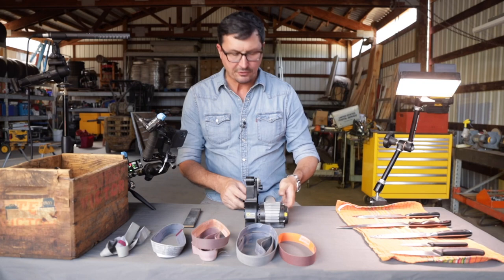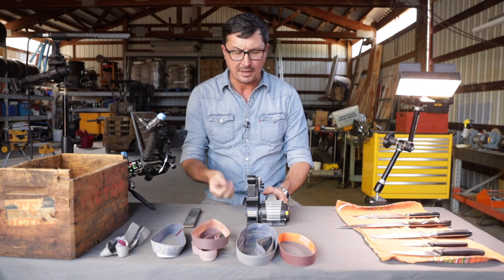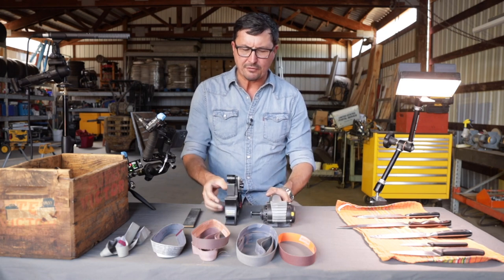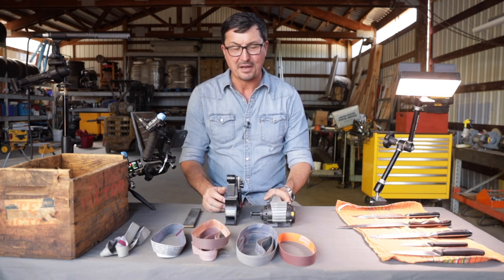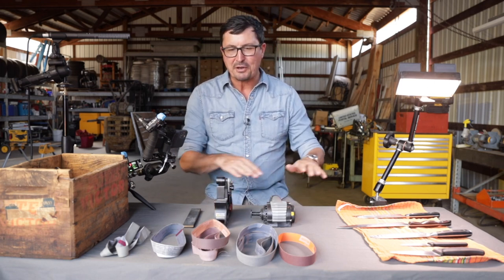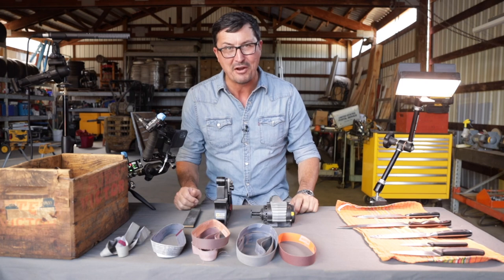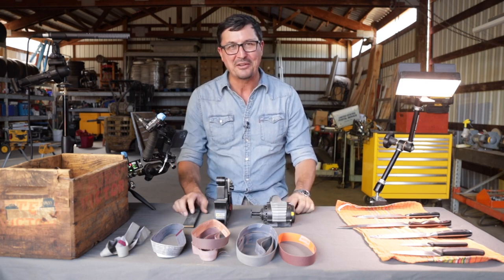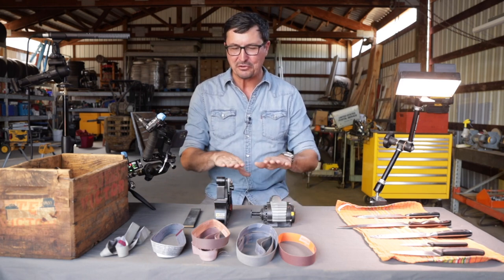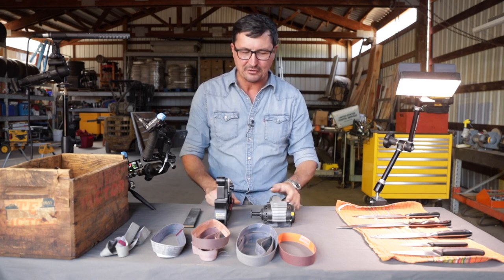The sharpener we'll be using today is made by WorkSharp — the same company that makes the Drill Doctor drill bit sharpener. It's about $150 or so, which sounds a little steep, but it's a high quality item. If you've struggled with getting edges on knives like I have, it's aggravating. I remember growing up with my granddad sharpening everything on the old Arkansas oilstone, and I've never had very good luck with that. Sometimes when I get done it's worse than when I began. This is a system that anyone can use — if you can just hold something flat, I've never found anything easier. It's so quick and it does just a beautiful job.